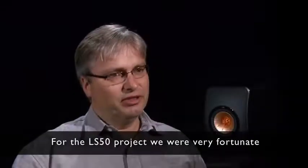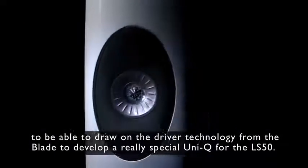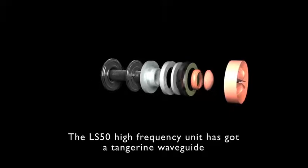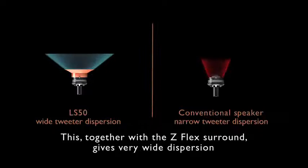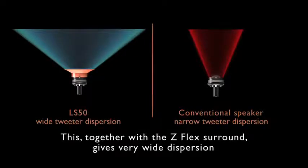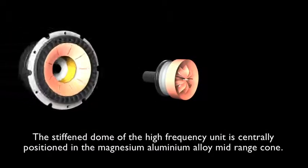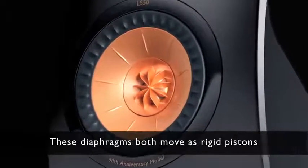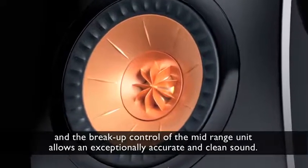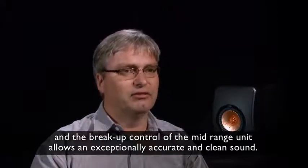For the LS50 project, we were very fortunate to draw on the driver technology from the Blade to develop a really special Uni-Q for the LS50. The high-frequency unit has a tangerine waveguide and optimum dome shape to produce a spherical wave front. Together with a Z-flex surround, this gives very wide dispersion, allowing a spacious sound with a wide sweet spot. The stiffened dome is centrally positioned in the magnesium-aluminium alloy midrange cone, and both diaphragms move as rigid pistons, with break-up control of the midrange unit allowing an exceptionally accurate and clean sound.